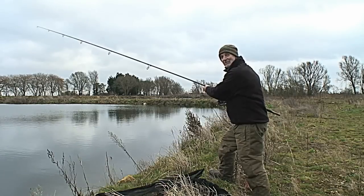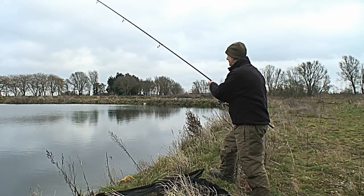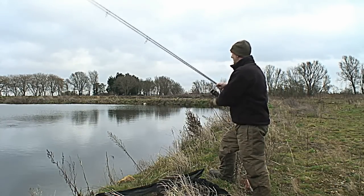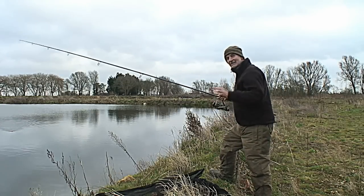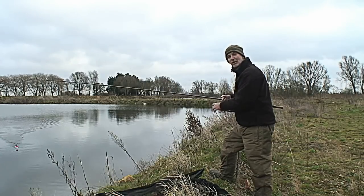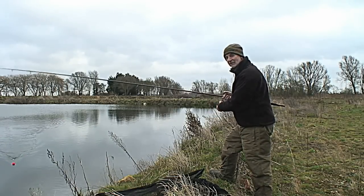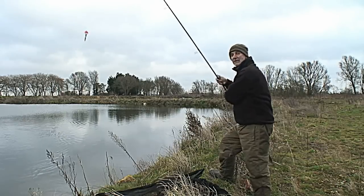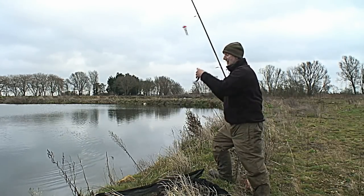I've let the bait settle and nothing's taken it, so I'm going to start twitching it back. As soon as I move the float something's had it — it's definitely a pike taking it. I can't believe it, I've pulled this away from it. It was definitely a pike, I felt the take. That is one of the problems in cold weather — they can just nip onto the bait and drop it. But that's given me the confidence to think I am going to get one today.